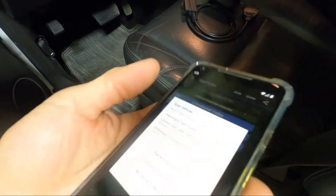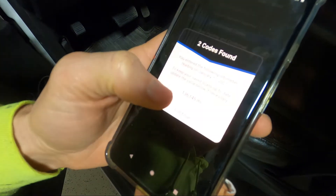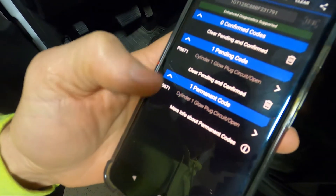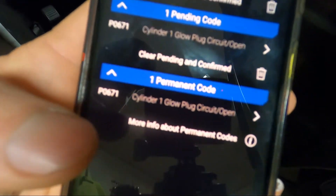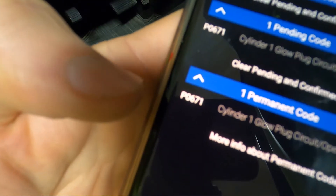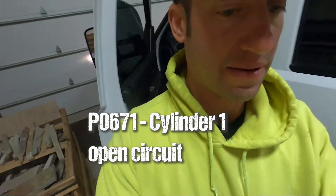I go up here, scan codes. Check engine. Scanning two codes. Confirm the odometer. Cylinder one, glow plug, open circuit. Well, that's code P0671. Good thing I got one of those, because that's happened before.